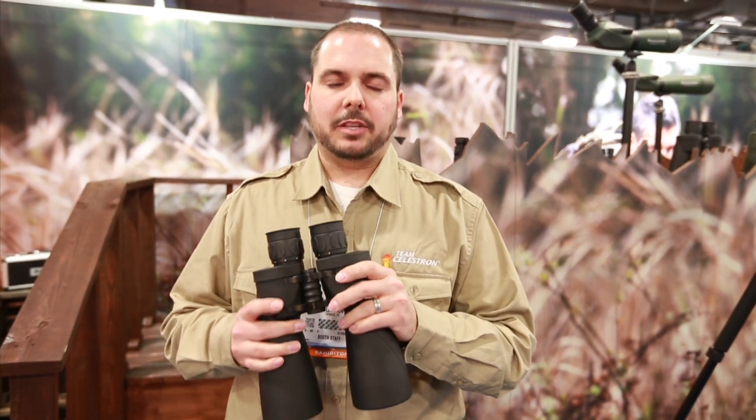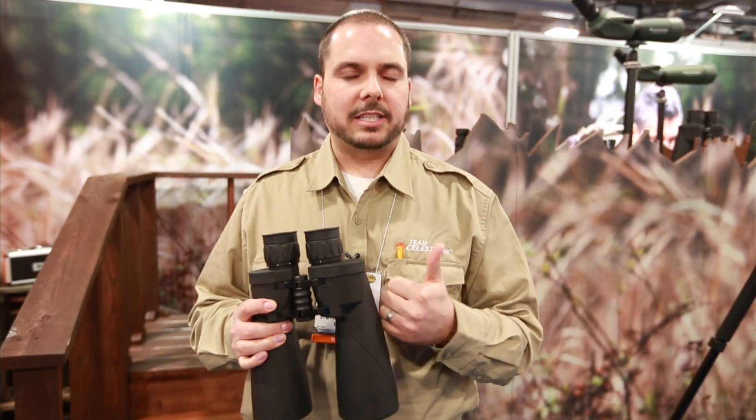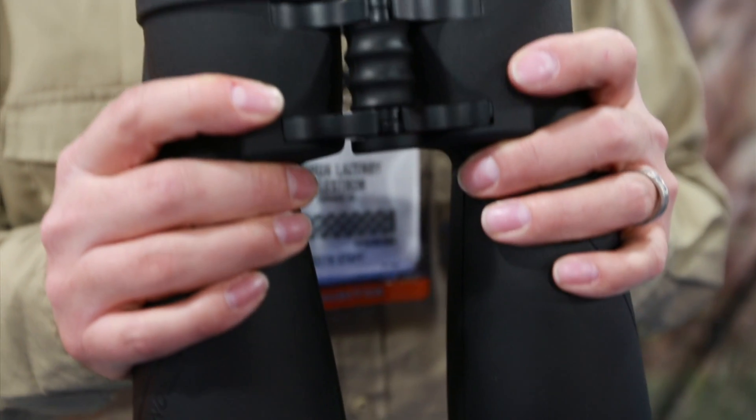The great thing about this binocular is it's waterproof, it's nitrogen filled, and it uses XLT coatings, which is our proprietary coating system, which gives you more light, better clarity, and better resolution.